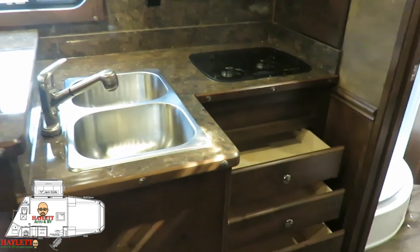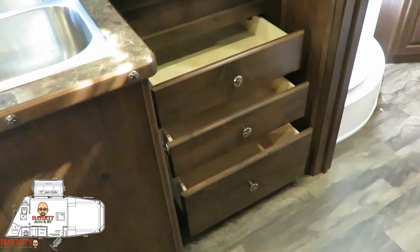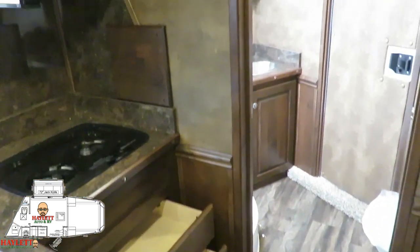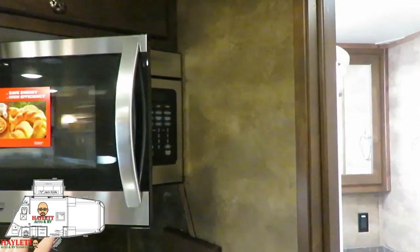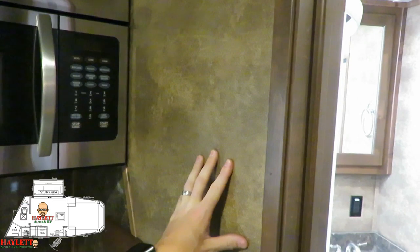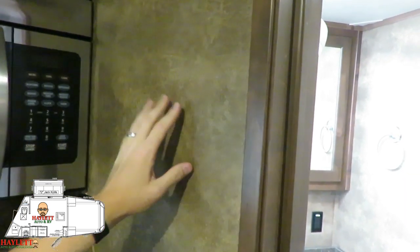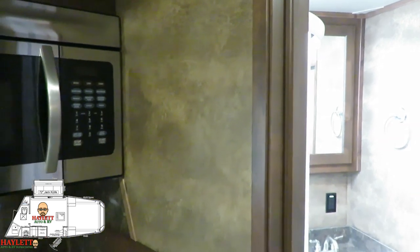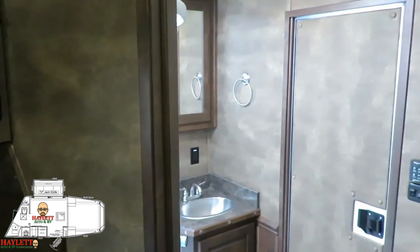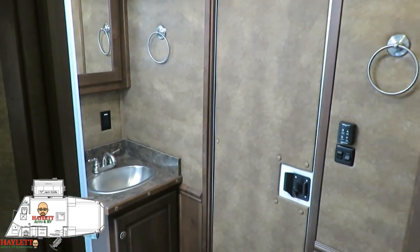This is a very, very high-end coach. Another thing I don't want to skip over is that this has the soft-touch interior package on it, which will very greatly reduce the amount of noise you're going to get, especially if you've got a couple of horses talking to the neighboring horses at an event next door. And that trend continues back through the bathroom as well.